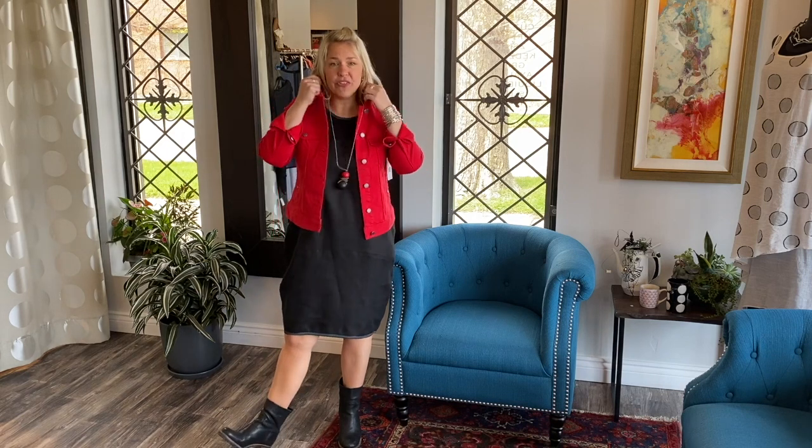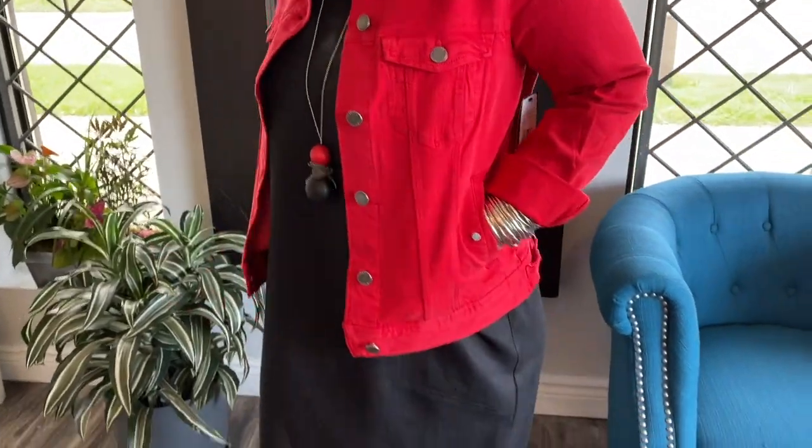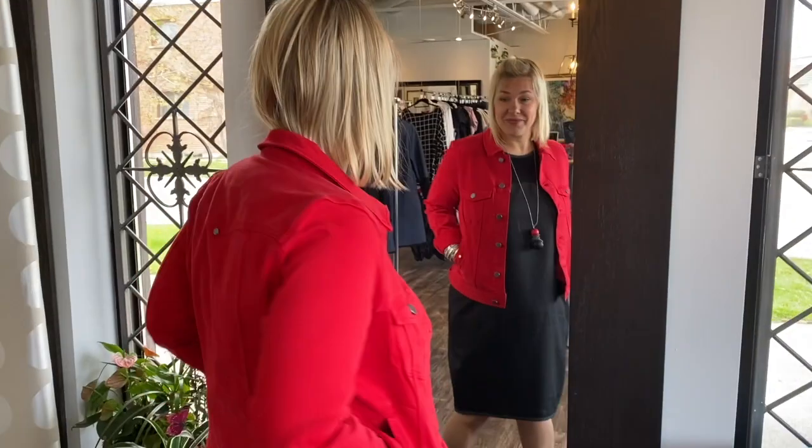I have it on with a jean jacket from Liverpool. We just got these in the red — a beautiful, stunning color. It has stretch in it which is amazing. It's such a comfy jacket, and pockets, which are so key.